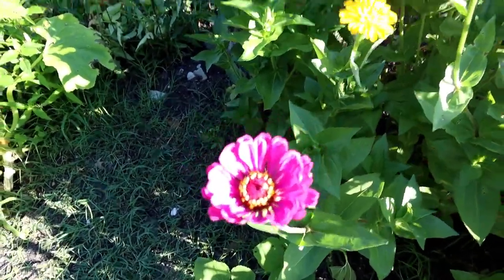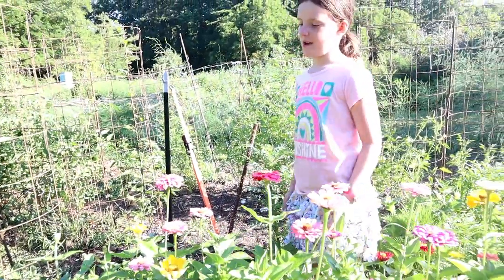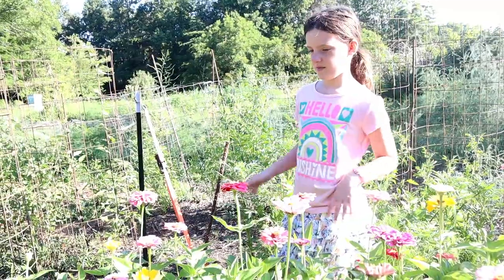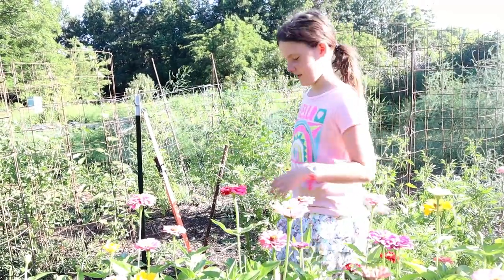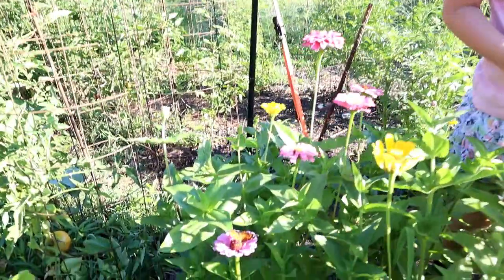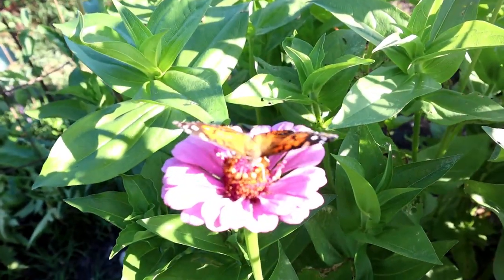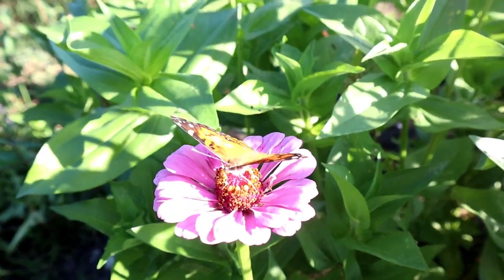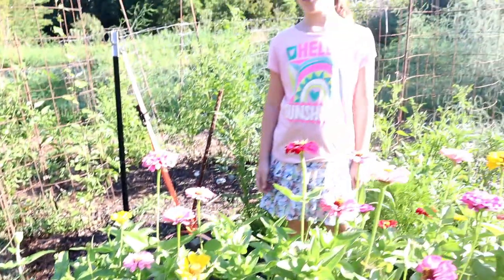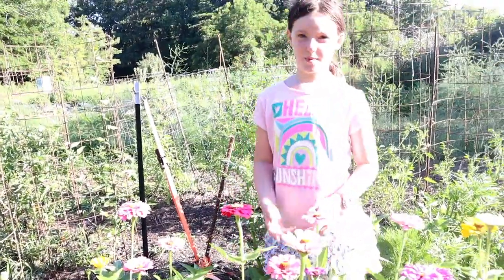And then he let them sit there for a while, and then he took them off where we were going to plant all these flowers. And then he made sure that the ground wasn't hard, so we could plant it easily.